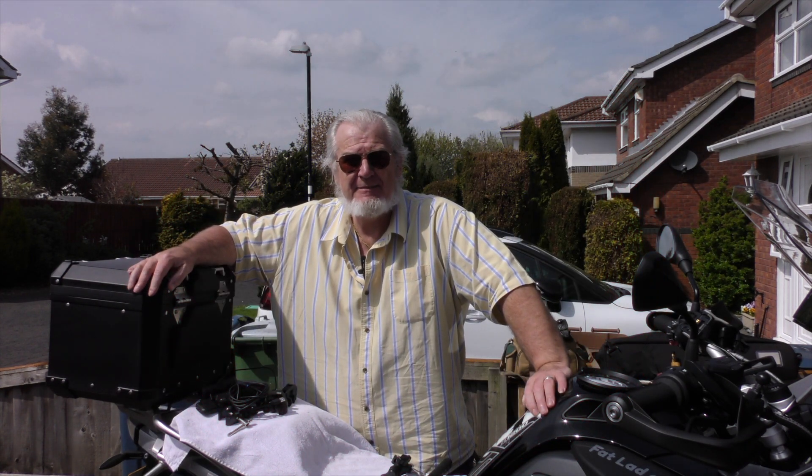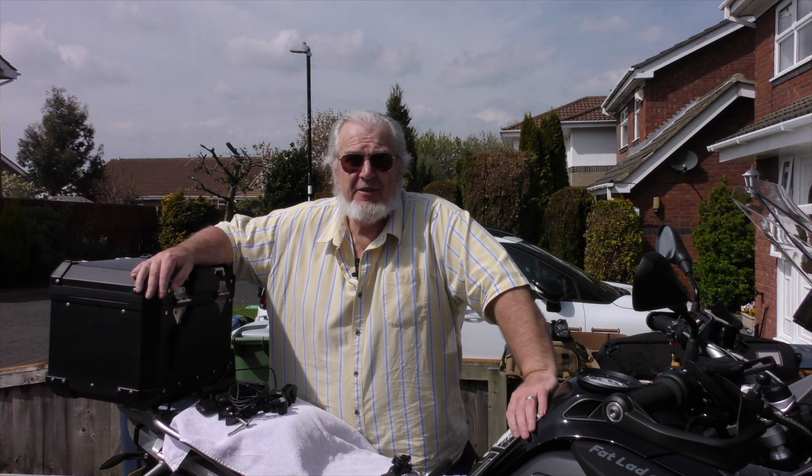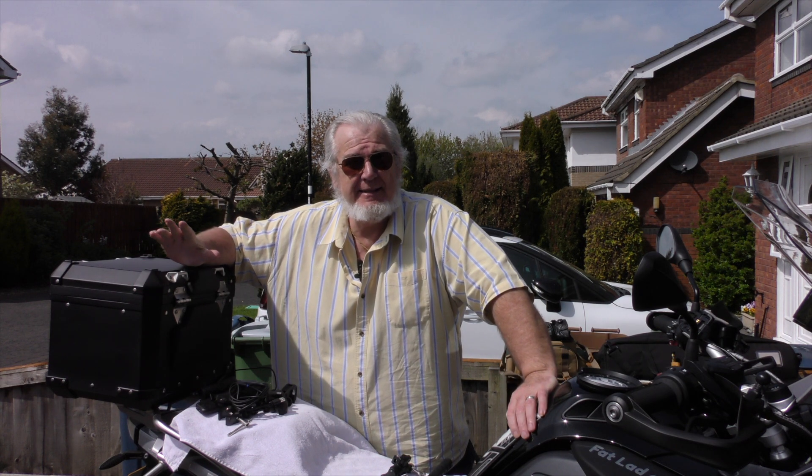Well hello, it's Dave here, fat lad with his bike, not on it. I've had a few enquiries about these strange and weird and wonderful camera angles I've been getting, like this one.